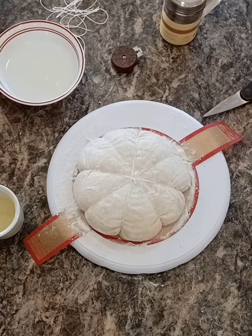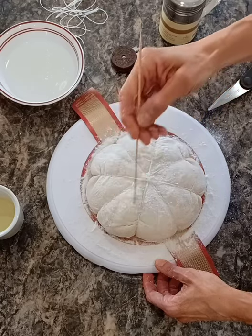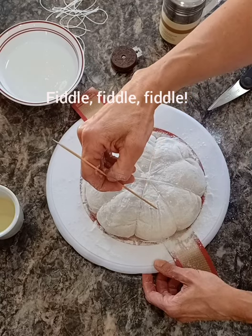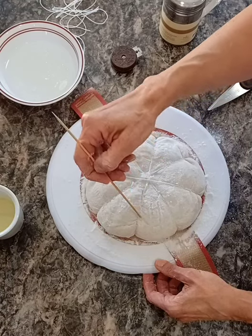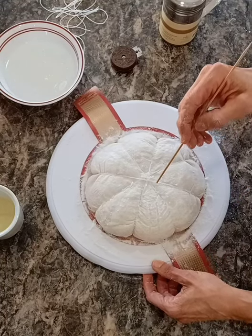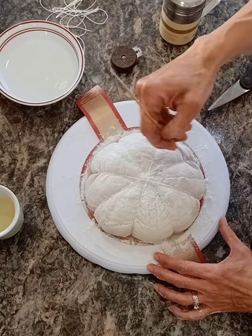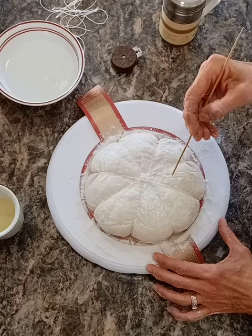Now I'm going to take the handy dandy wooden skewer and I'm going to plan out my design. I did some sketching on paper. I'm going to try to do a little point right here, then bring little lines up, and then do little cross-hatches with the scissors. Sometimes even though I've got lines drawn, I wind up doing something a little different once I start cutting because reality sets in as far as how the bread is spreading.